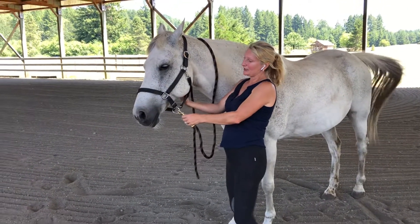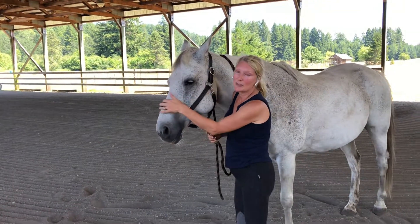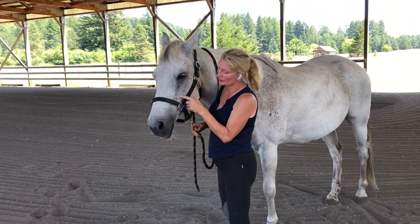The chin latch is nicely fitted under his chin. This nose band is on the hard part of his nose, not the soft cartilage. Ideally two fingers beneath the point of his cheek.